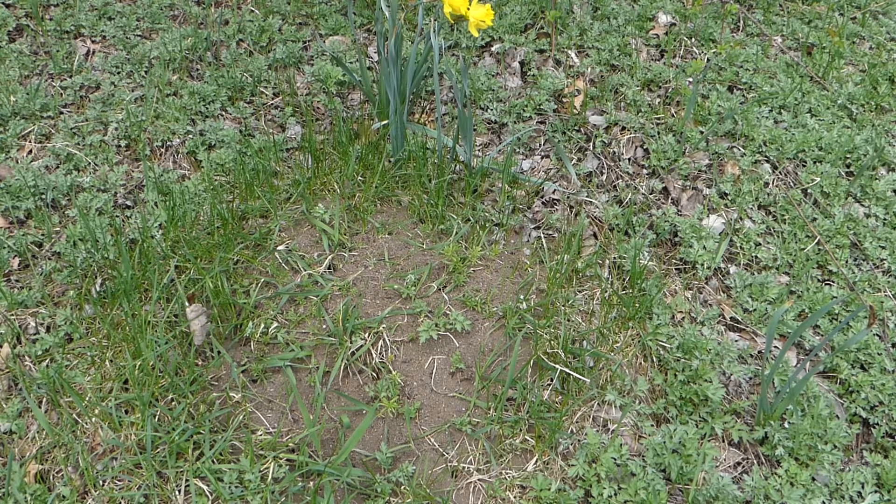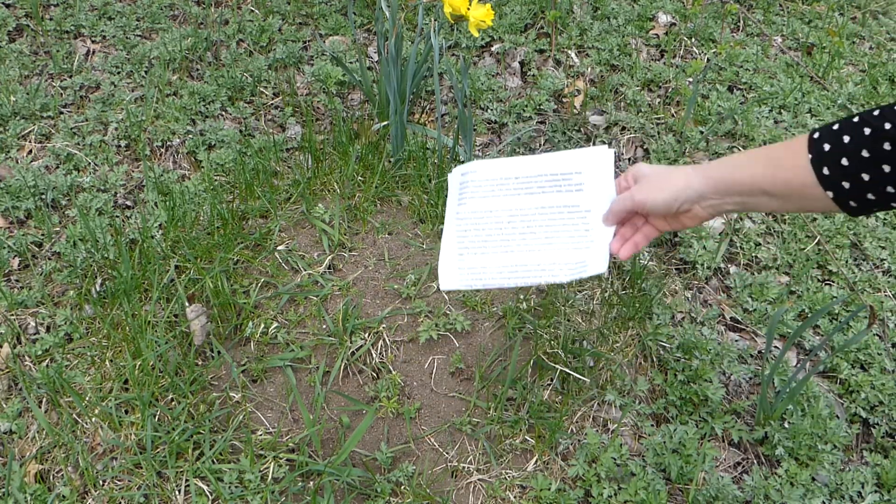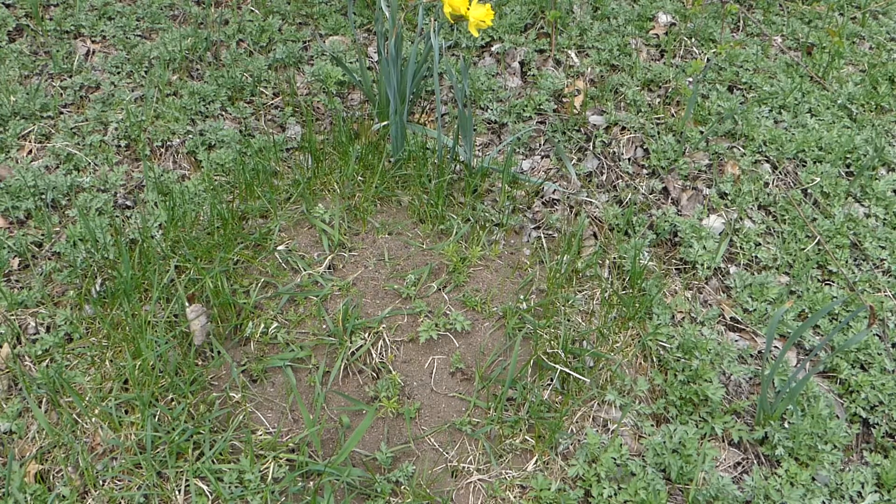The mound tunnels can run as deep as three feet, and some people say six feet, so I'm not sure which is correct. The ants work on stripping the vegetation from the top of the mound, and you can see they've done some of that here, but in my experience they don't strip all of it.